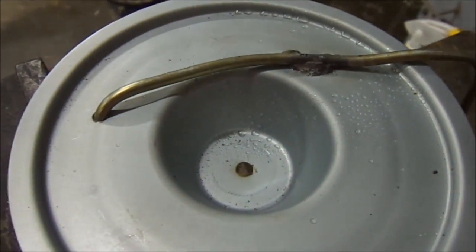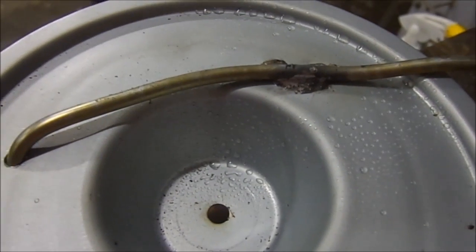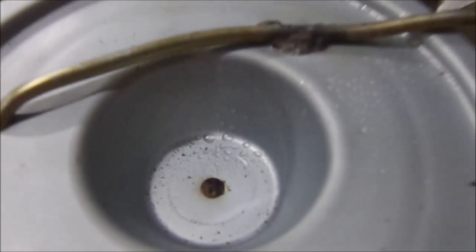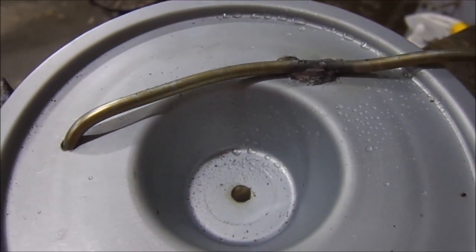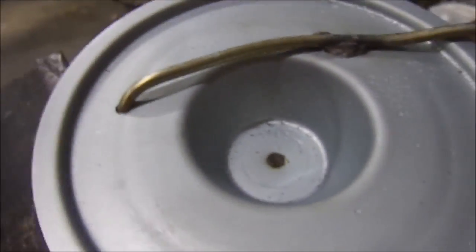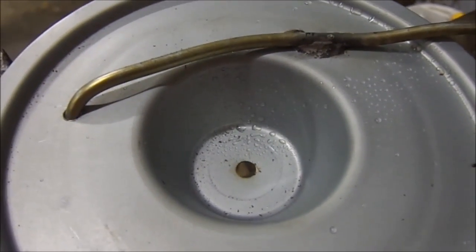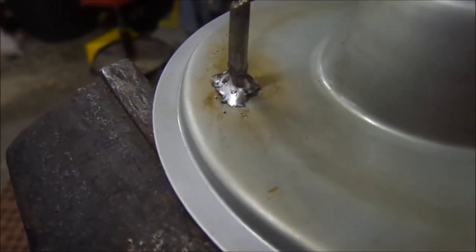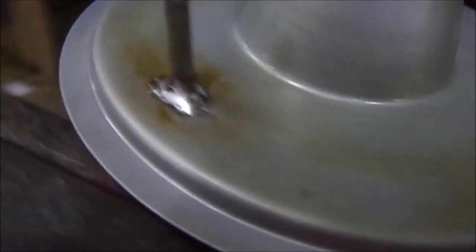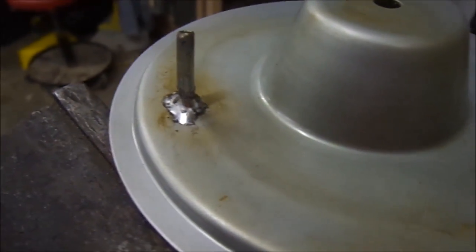I got it all bent so it'll slip right in and hook up. As you can see, I've just soldered that. Now I'm going to solder this to seal it, and that'll keep it from vibrating — it'll be pretty rigid. There's the inside, and I've got it at a little bit of an angle; I'm hoping to create kind of a vortex so it doesn't just blast it in there. We'll see if it works.